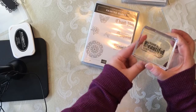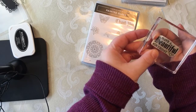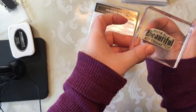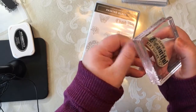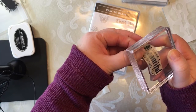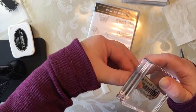But when you peel it off, you can see the cling is actually peeling away from the clear mount — that might be hard to see, let me pull it a little further. Can you see that? So my suggestion would just be, for those first few times that you're using it, to gently pull the cling back onto the clear mount stamp.